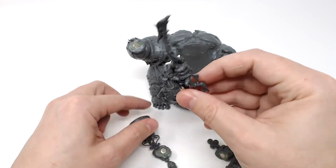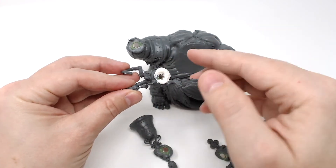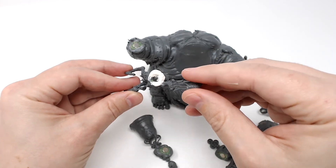On the staff hand, I drilled in a bit too deep, so the magnet wasn't as flush as I wanted it to be. I used some Vallejo plastic putty to fill in the gaps.